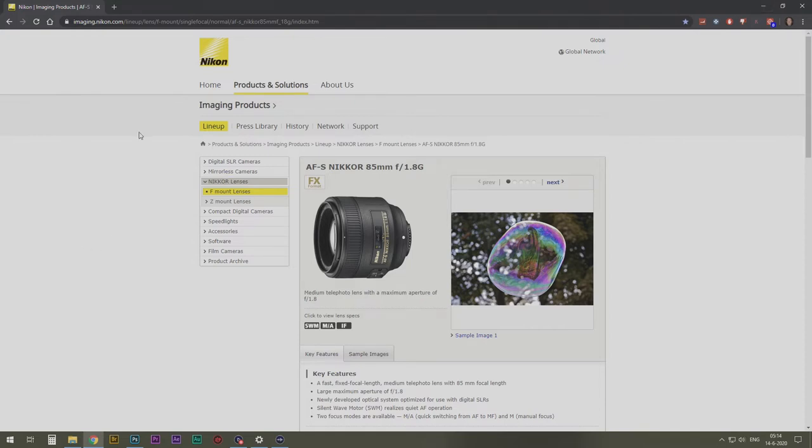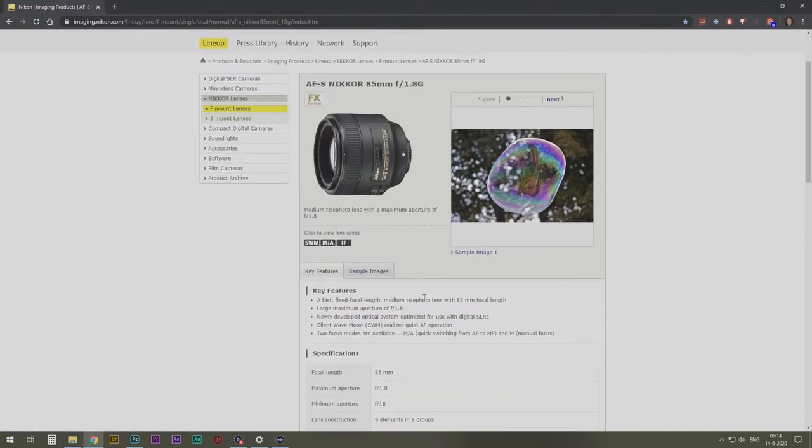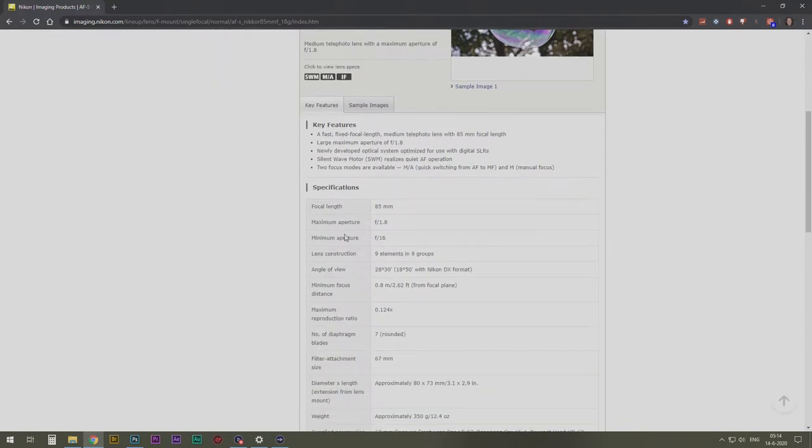So we're at the Nikon page. This is the lens I'm talking about — the 1.8G 85 millimeter. They have a page full of sample images if you want to check that out, but I'm going to show you my images. Key features — it's pretty much amazing. I don't understand what it says so I'm not even going to bother.